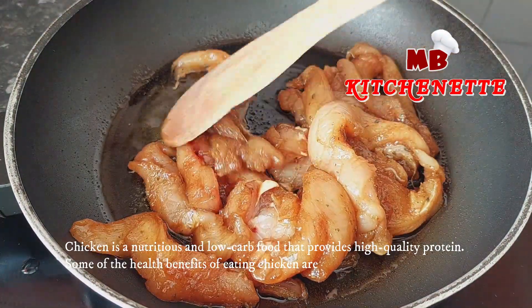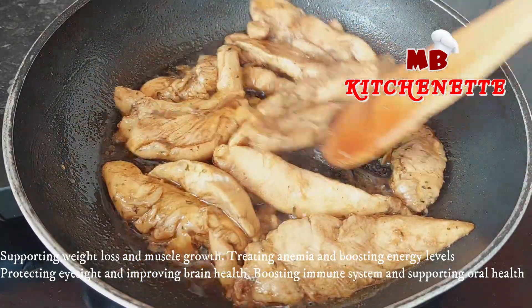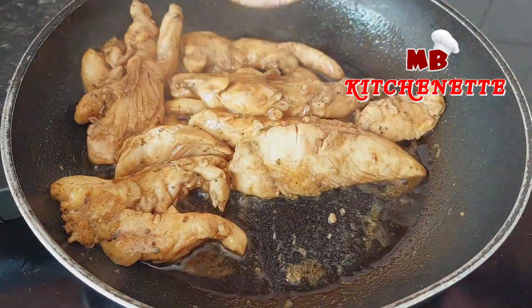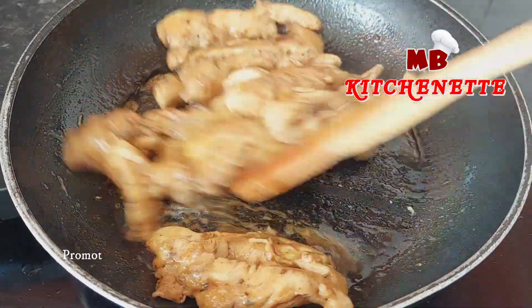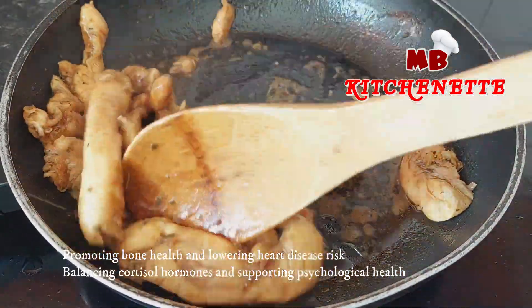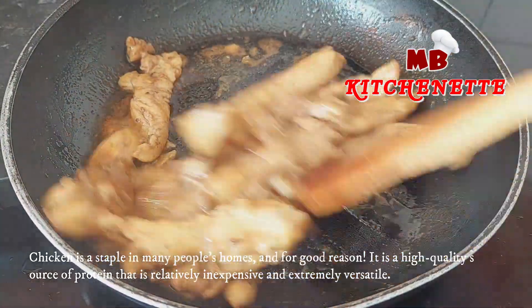Chicken is a nutritious and low-carb food that provides high quality protein. Some of the health benefits of eating chicken are: supporting weight loss and muscle growth, treating anemia and boosting energy levels, protecting eyesight and improving brain health, boosting the immune system and supporting oral health, promoting bone health and lowering heart disease risk, and balancing cortisol hormones and supporting psychological health.